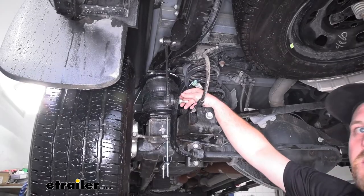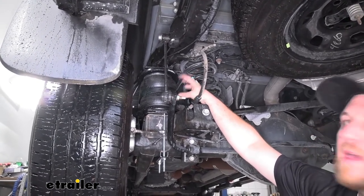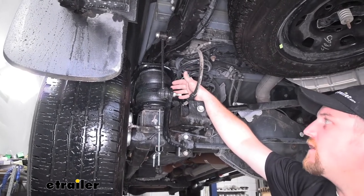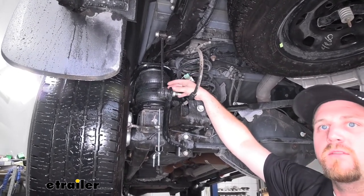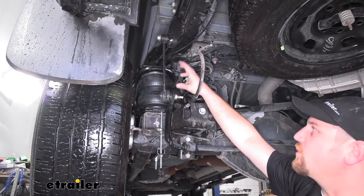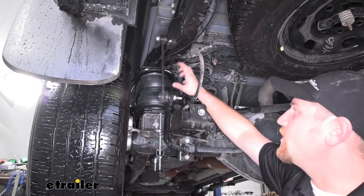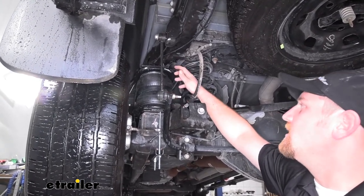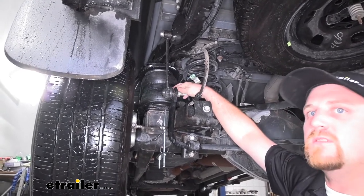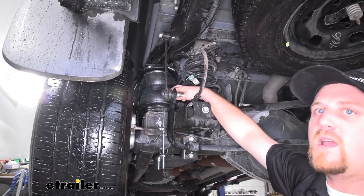Many of our customers said that whenever they were hauling heavy trailers, boats, equipment, whatever they may have, they were tired of their trucks squatting down, wearing their tires out, having to fight it going down the road, and just overall bad ride quality. They said they were pleasantly surprised with how well these actually worked. This will work perfect for those heavy duty towing applications, or since you can lower the pressure quite a bit, it's even going to work great for those lightweight applications as well.